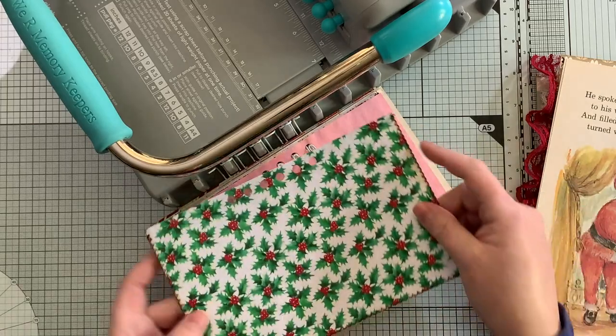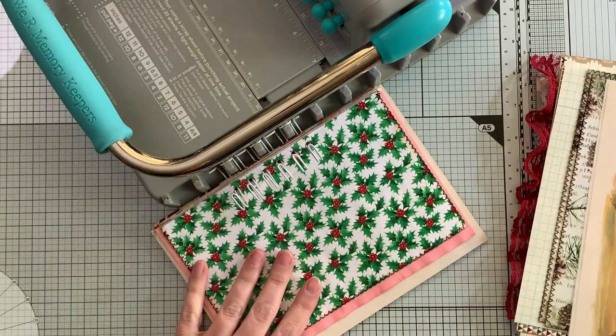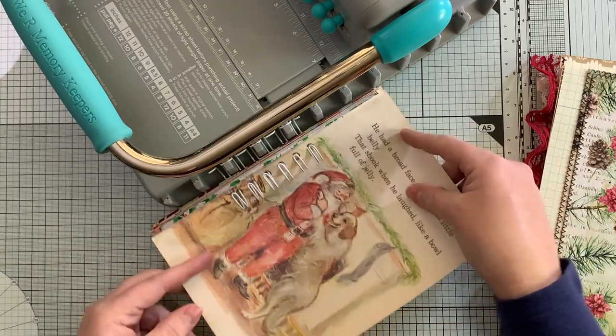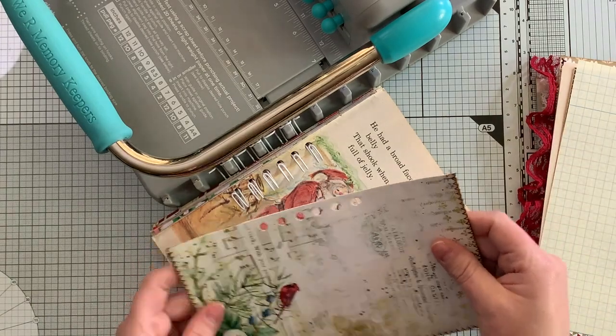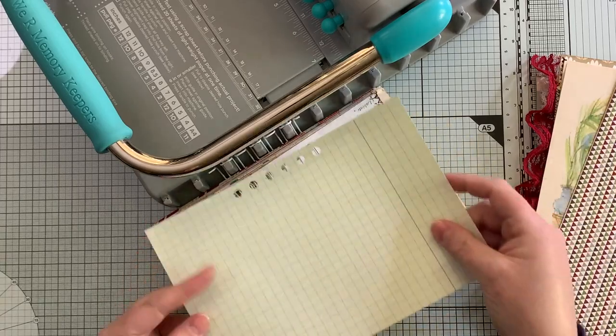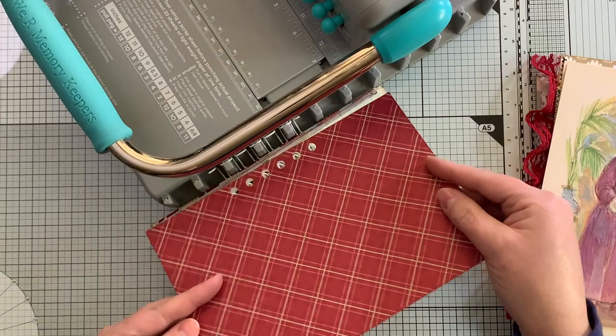Some more of the wrapping paper. I'll try really hard to remember to put the links to these kits in the description box below - if I forget, please just send me a message or write a comment. This is some vintage graph paper and some scrapbook paper.